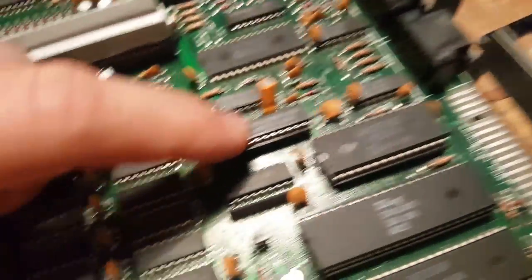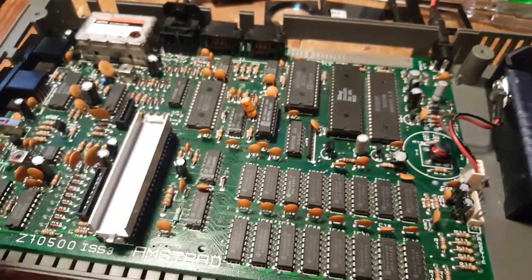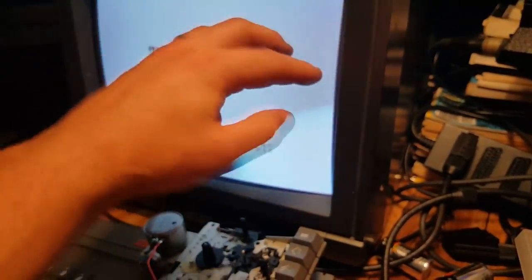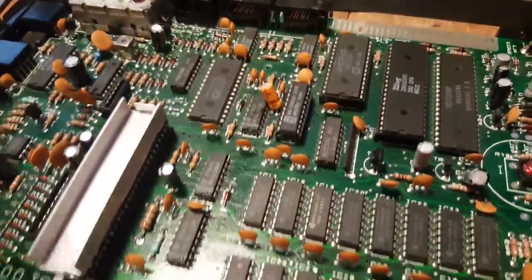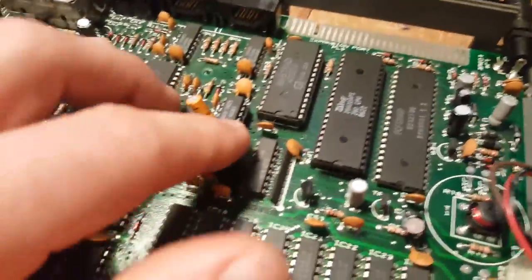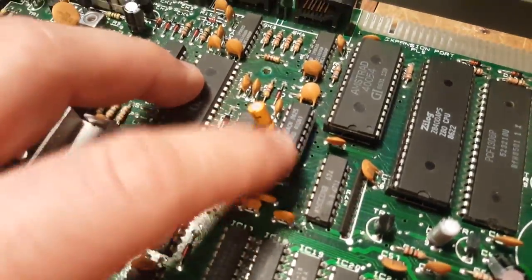Another thing I've done — not strictly necessary but useful — is socket this chip here, the 4006 IC. The reason is a known issue with the Spectrum 2 Plus called the 'snow effect,' which shows up as bars or streaks of white on screen under certain conditions. Some games can trigger it and even crash the system. Some folks have actually programmed a fix called the 'umbrella chip' that prevents it. So I've socketed this position and ordered the replacement chip so I can drop it in when it arrives.